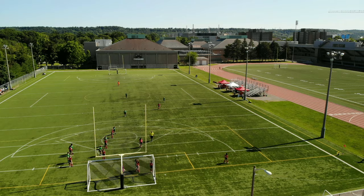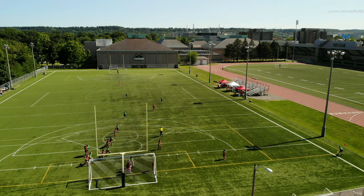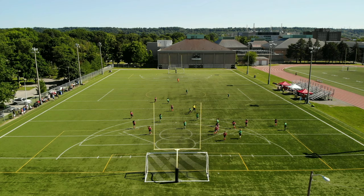In this sequence there is a corner against us. I read the flight of the cross and intercept it. I then spot my teammate and quickly play the ball, trying to start a counter attack.